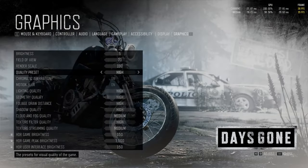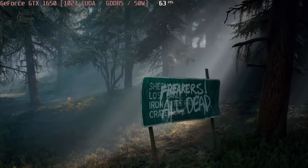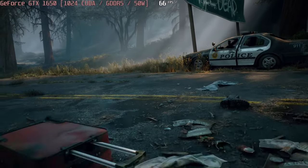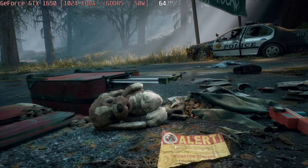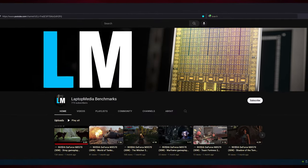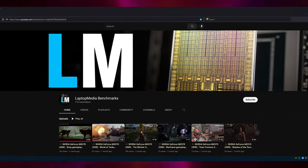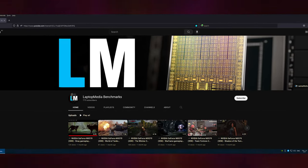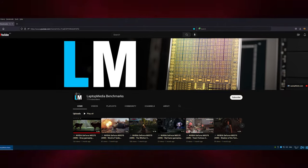In our gaming tests, we want to highlight Days Gone, a game with beautiful visuals that the GTX 1650 runs with no problem. We got 63 frames per second at high settings, which is good. The gaming footage is right out of our Laptop Media Benchmarks channel, which has tested almost every popular laptop GPU in many games, so you can get an accurate performance assessment before committing to a device.